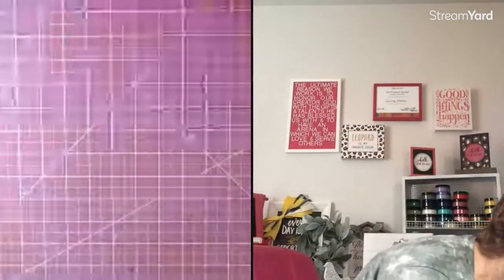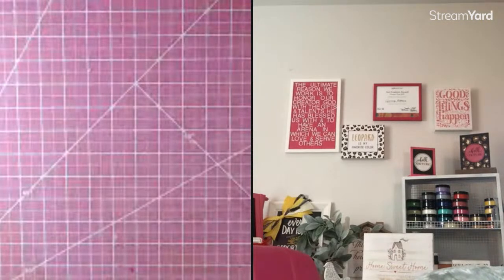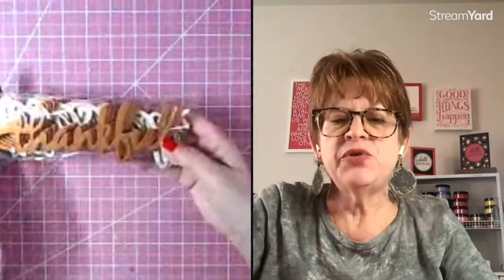I almost forgot — I also got copper-colored pieces from the fall section. One says 'Thankful' and one says 'Blessed.' It was $4.99 for 10 of them; they're meant to put on a place setting. I'll be using them as table décor for our fall event at church. When I get my displays done for the tables — the centerpieces — I'll post those after the event, because I want the ladies to be surprised when they come in.